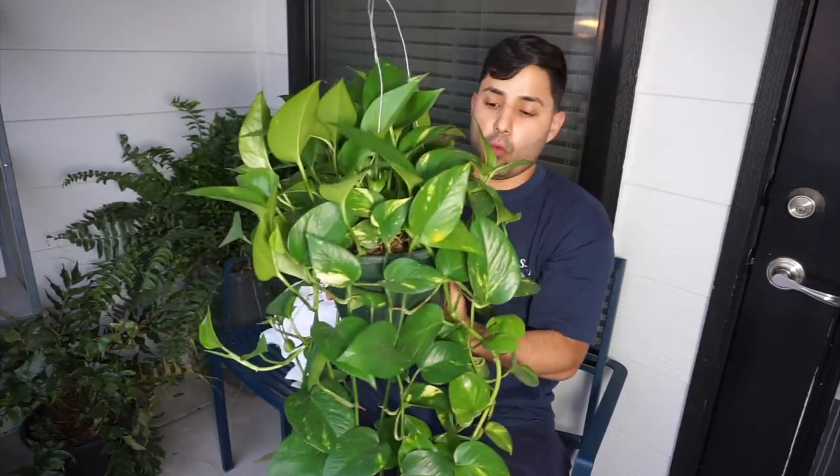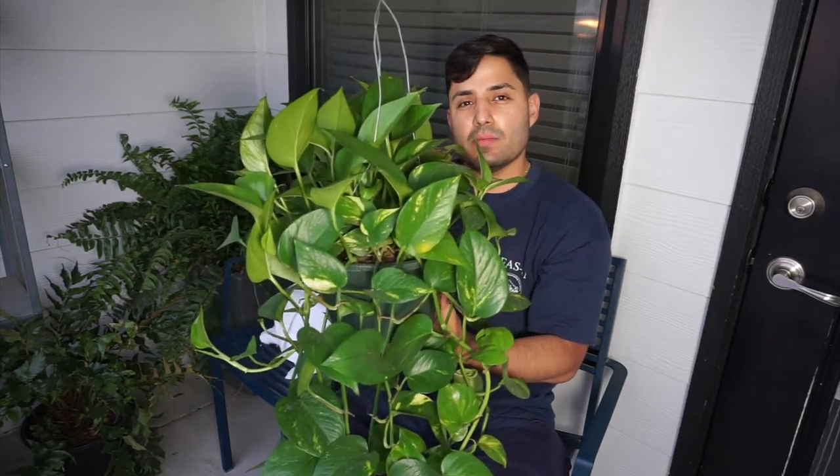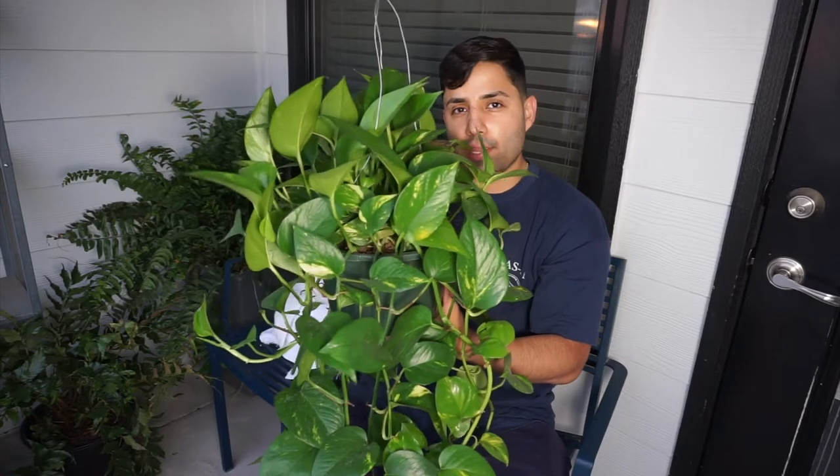Water once a week. Make sure you water once a week. It can last — I usually sometimes water it twice a week.